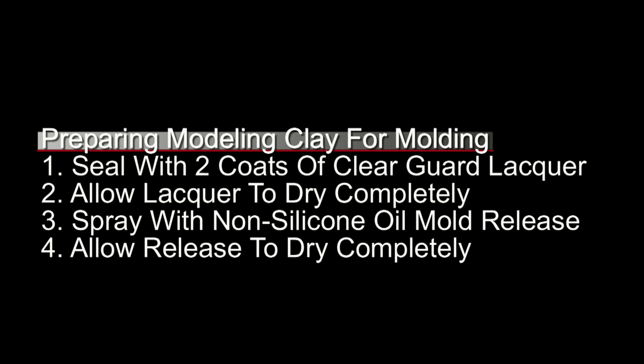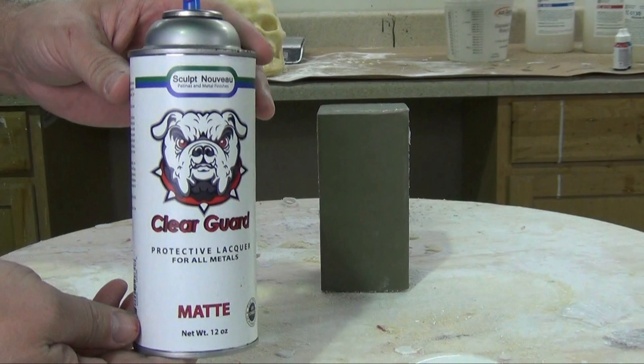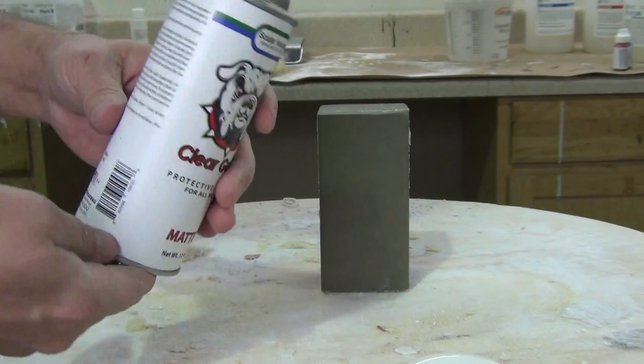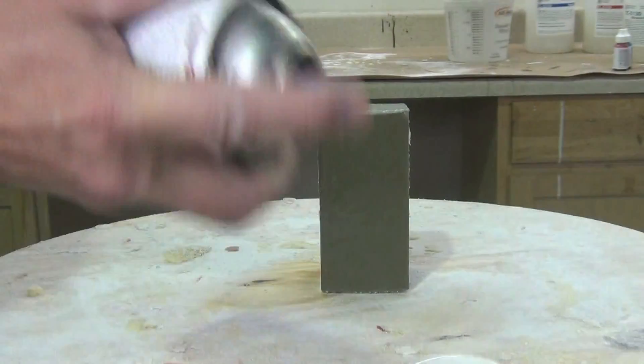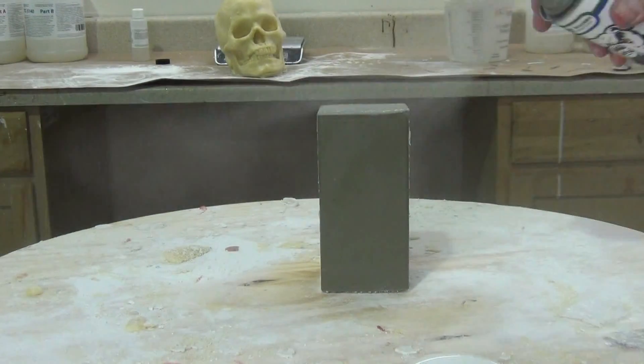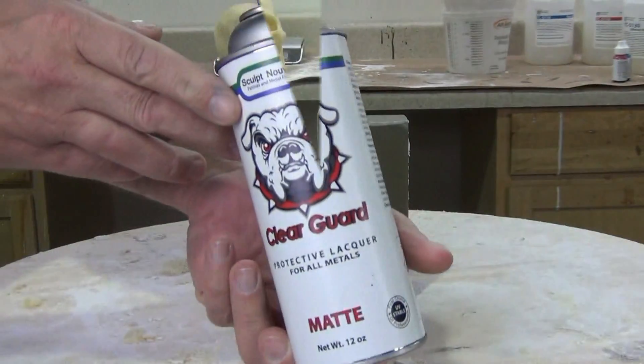Here's what I recommend: sealing the clay with two coats of ClearGuard lacquer, allowing the lacquer to dry completely between both coats — sometimes that might take a couple of hours in cooler weather. Then spray a non-silicone oil mold release, and allow that to dry completely. I recommend ClearGuard lacquer because there was a formula change with Krylon Crystal Clear a few years ago, and I've heard from many customers that the old sealing methods using Krylon Crystal Clear no longer work. ClearGuard from Sculpt Nouveau — available on our website — is a clear lacquer that does not inhibit platinum silicone. It's really important to let each coat dry completely between layers.